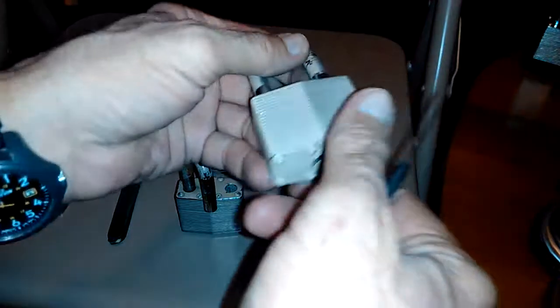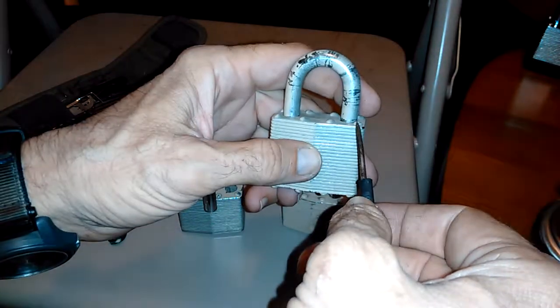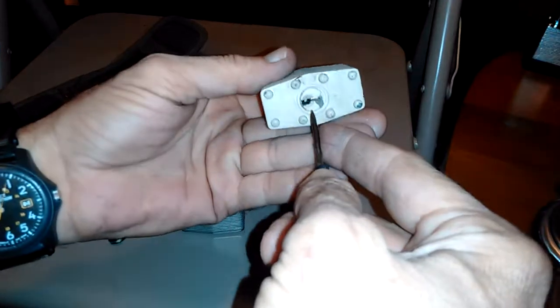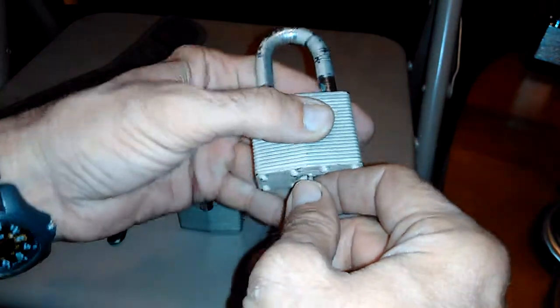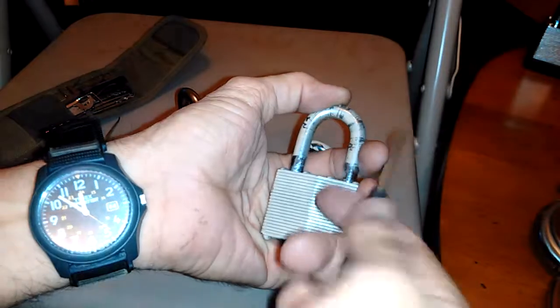The good thing about that is this lock hasn't been picked — at least I haven't picked it. It's been painted over and everything. So you could still use this as a lock and just have a knife tool with you. I don't know how secure it would be, but nobody would really pick it because they can't get in there as far as turning the core. Although I don't know very many pickers that don't know about bypassing, but still in theory you could still use this as a lock.